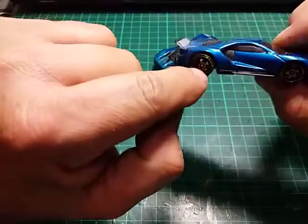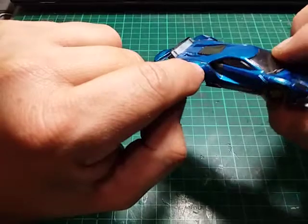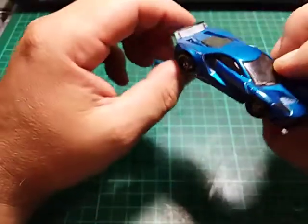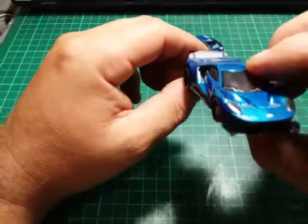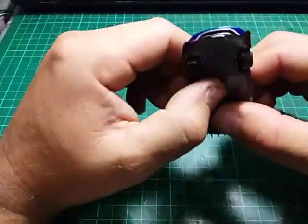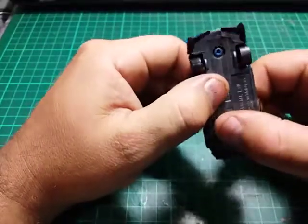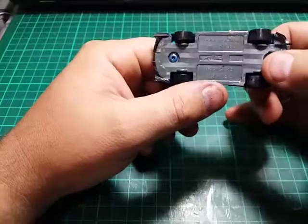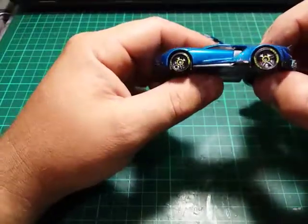I put some detailed rivets over there so the car looks as if it has extended fender welds, and some spoiler stuff at the front. As you can see, rivets aren't drilled and the wheels are still standard wheels.